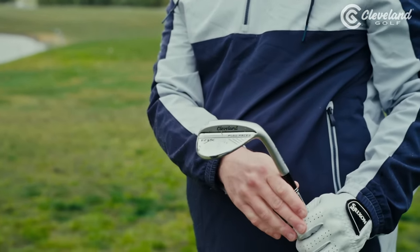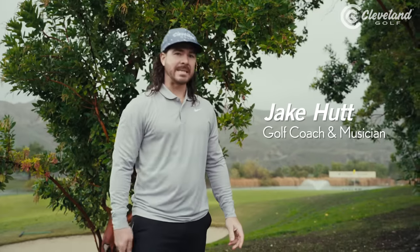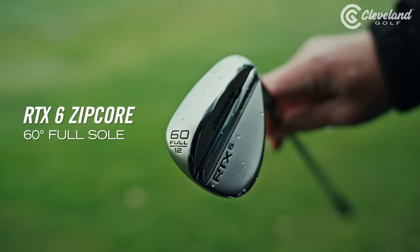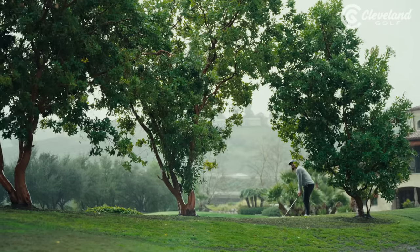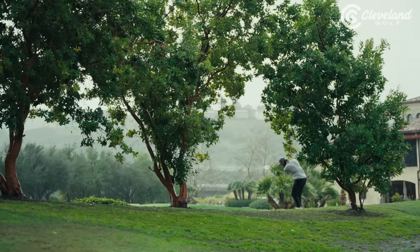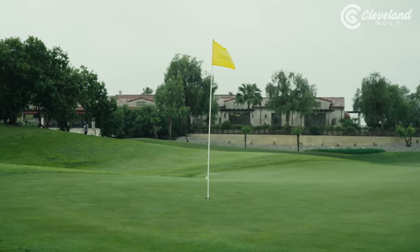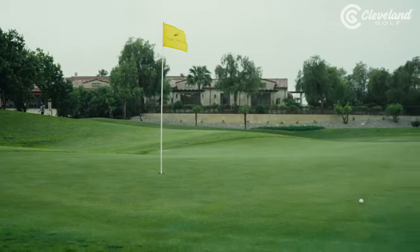Did you not get that? We're going to do it again. I've got my 60 degree RTX 6 full sole wedge. You can see it's pretty wet out here — that extra bounce is gonna help make sure the club doesn't dig too much. I've got a tight little window I've got to fit this ball through, and I know I can do it. Pretty good.